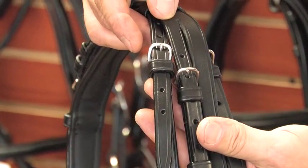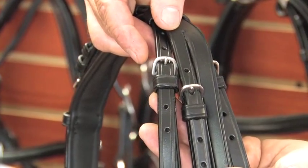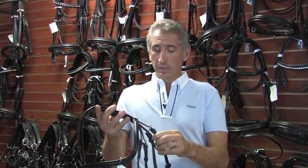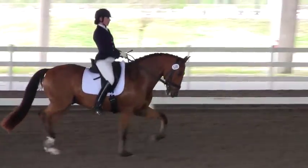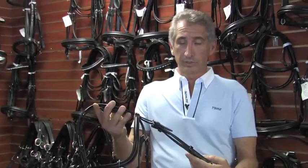Another important thing that I always found: most manufacturers use square buckles on their hardware. A square buckle always has points on the sides which will then interfere with the horse's face. So we use all Herm Springer curved buckles. It's a curved angle, soft on the horse's face — no points, no angles, more comfort for the horse.